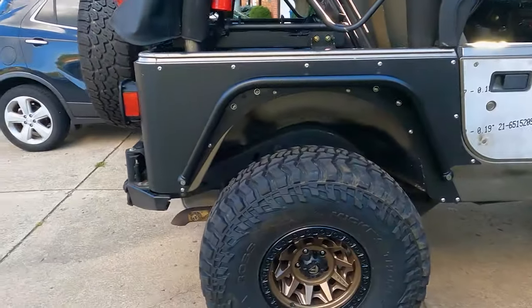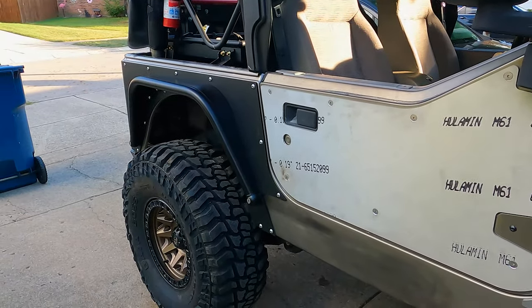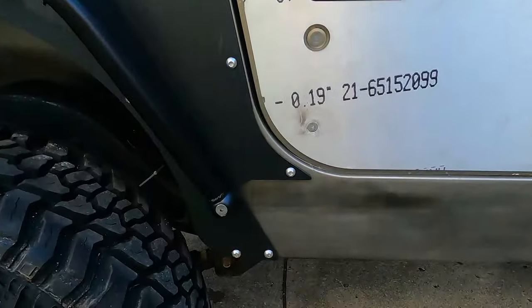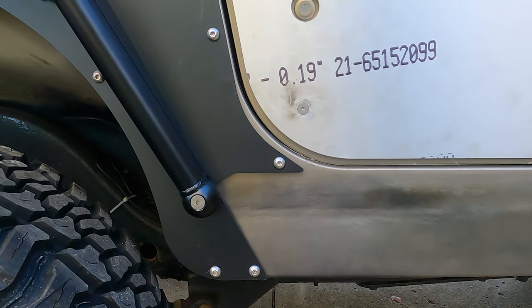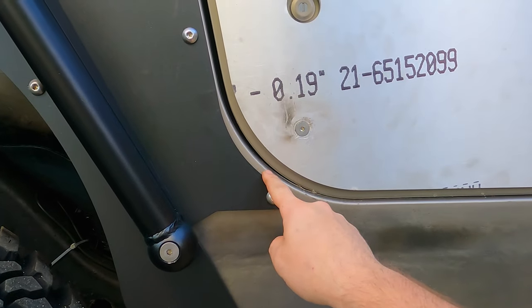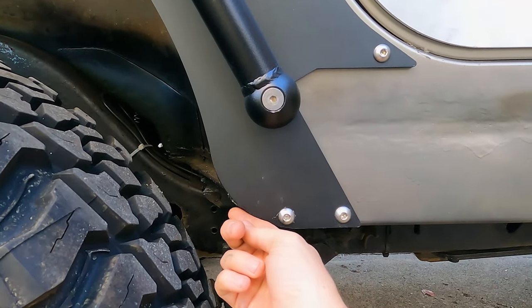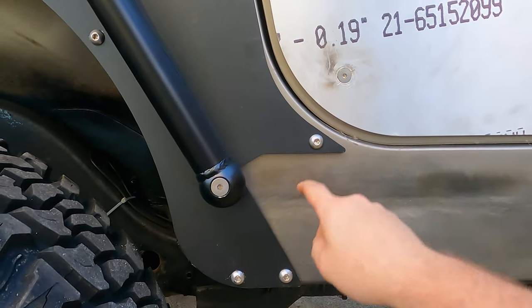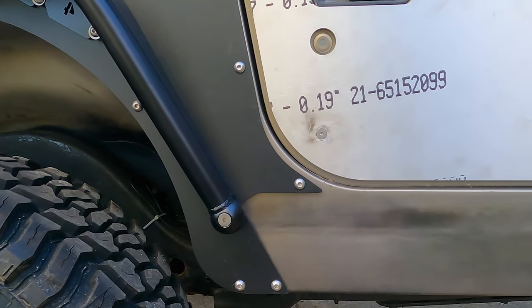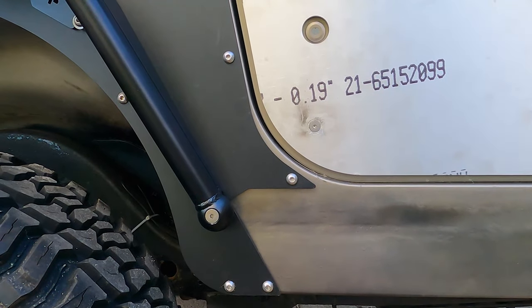The passenger side is done now too. This side went a little smoother - probably because I learned on the driver's side. There are some mild discrepancies with how it lines up, but I don't think that's Metal Cloak's fault - it's likely my Jeep since I've done body work on it. This gap is a little bigger than the other side; mainly I lined up the bottom edge so it wasn't overhanging. The rocker replacements might account for the edges being different, but overall it's not that noticeable and looks pretty good.